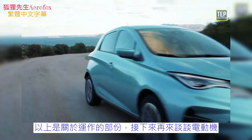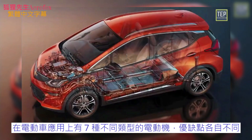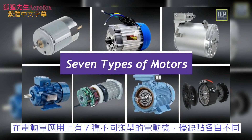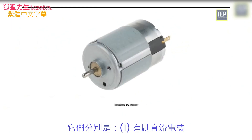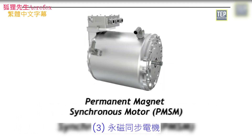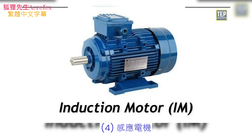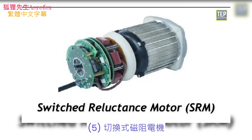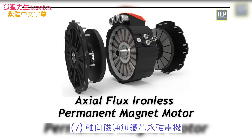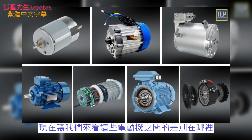There are different types of electric motors used in the automobile industry. When it comes to electric vehicles, there are seven types of motors, each with its own strengths and weaknesses: brushed DC motor, brushless DC motor, permanent magnet synchronous motor, induction motors, switched reluctance motors, synchronous reluctance motor, and axial flux ironless permanent magnet motor.